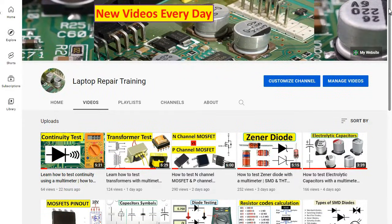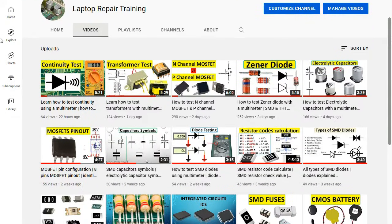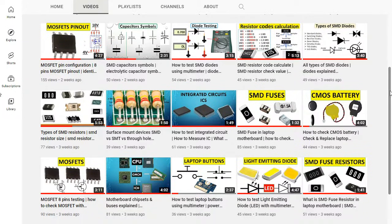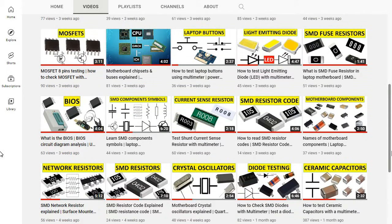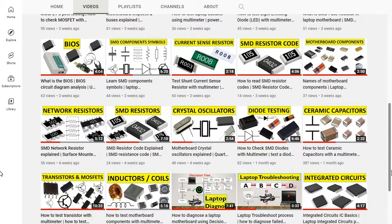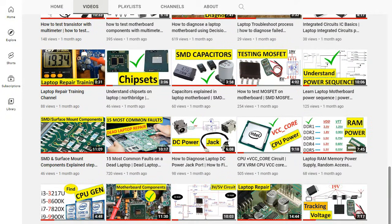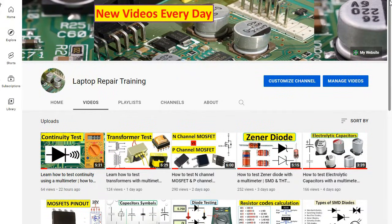If you want to learn how to test other electronic components — including MOSFETs, transistors, diodes, resistors, inductors, fuses, transformers, surface mount devices, through-hole technology components, and much more — you are in the right place. Just subscribe and hit the notification bell to be notified of new videos. I upload a new video every day, and don't forget to like the video if you found it useful.